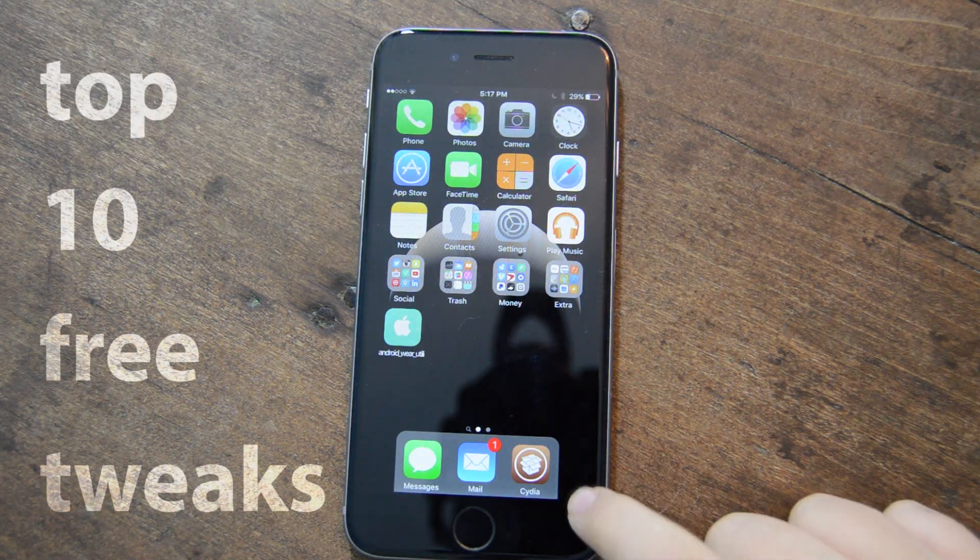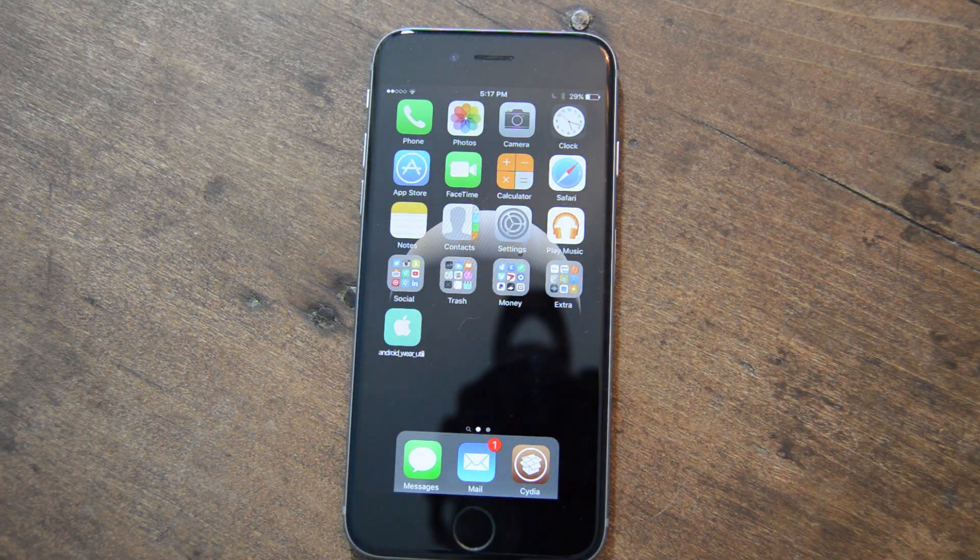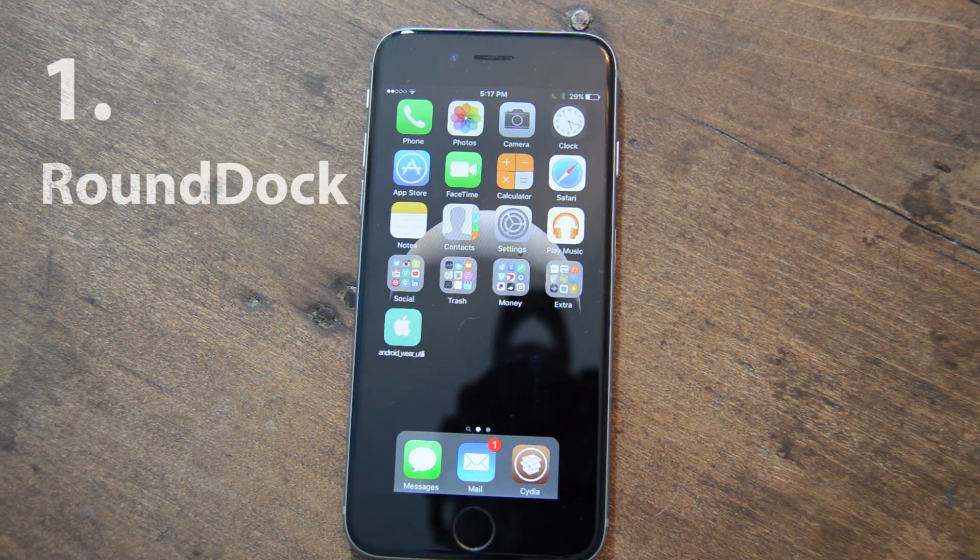The first one you can see on my home screen is called Round Dock. Basically what it does is it makes a round outline that stands out a little bit outside your dock. It's pretty simple but it looks really nice. I would really recommend it because it's so simple and it just makes your device look nice. There's no configuration, nothing — just installation.